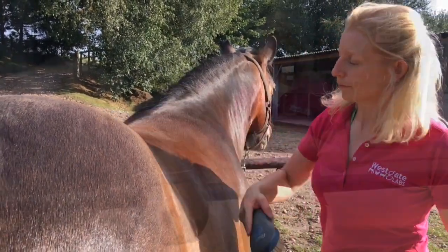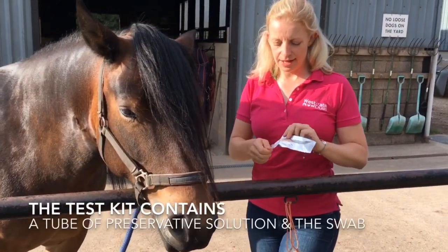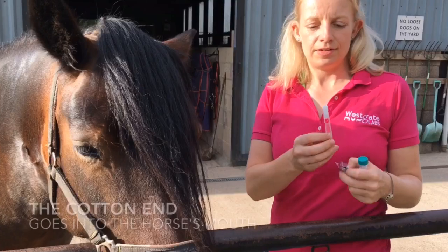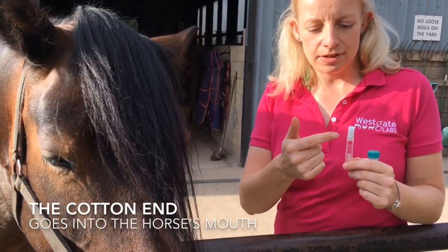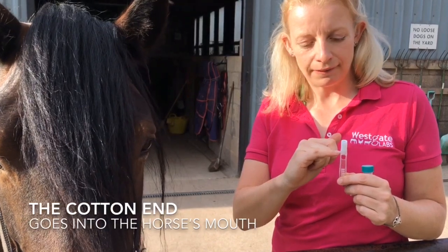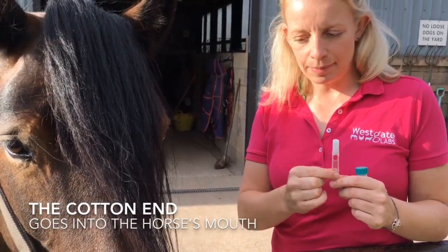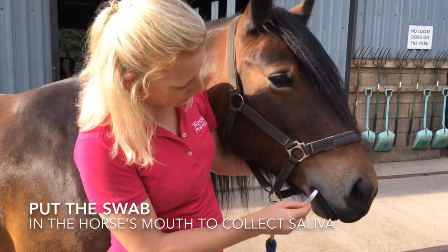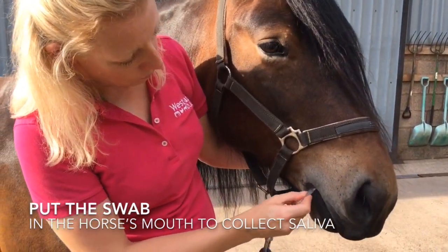Here is the actual swab itself. This is the cotton end that goes into the horse's mouth. This bit here is the marker that turns pink when there's enough saliva on it, and then this is the plastic bit that you hold. This just goes into the interdental space where the bit would normally go.